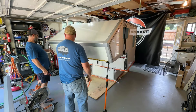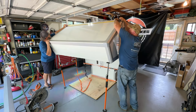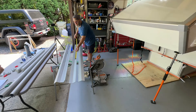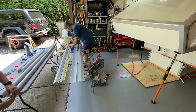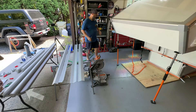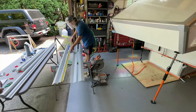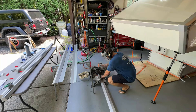Carefully measure the length of the extrusions then cut to length. Cutting to length ensures a proper fit without the assumption of manufacturing and assembly tolerances. While one person is cutting, the other can do some finish work such as attaching the end caps to the brush guards. Double check your measurements then use a chop saw with a slow cut rate for aluminum extrusions.